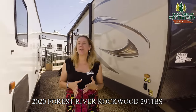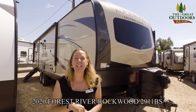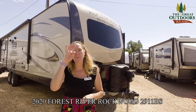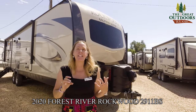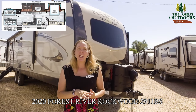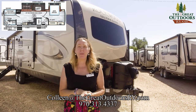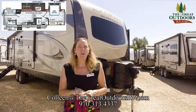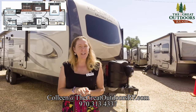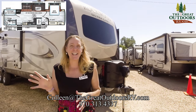Thank you guys so much for taking the time to listen to me tell you about the Rockwood 2911 BS. If you're looking for a coach to squeeze in a couple of kids and you prefer a nice spacious bedroom, this is definitely the coach for you. If you have questions or comments, you can reach us at 970-313-4337, or contact me directly at Colleen at thegreatoutdoorsrv.com. Like and subscribe and we'll see you later!